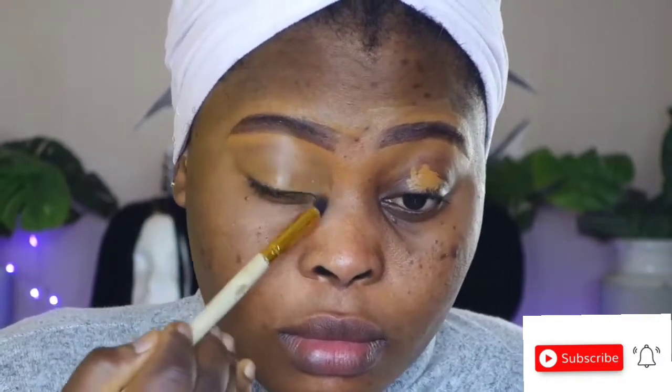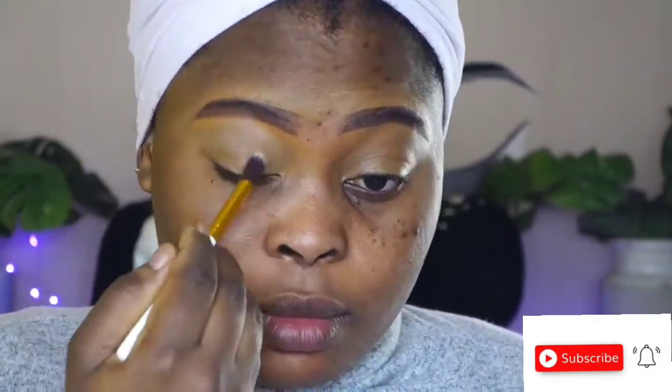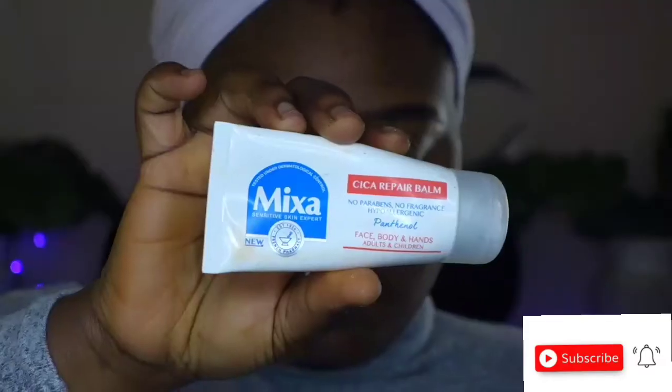I'm going to be setting with the Jubia spray setting powder. Then I moisturize with this Mixer face cream — I really love this face cream a lot, it's actually making my face look like a beauty skin.